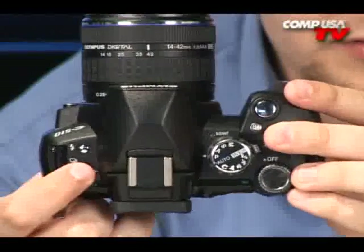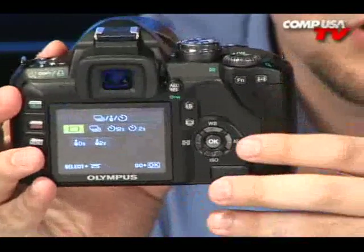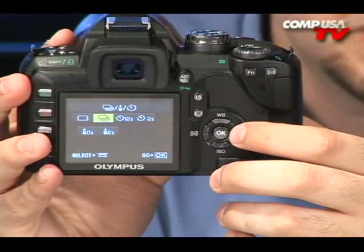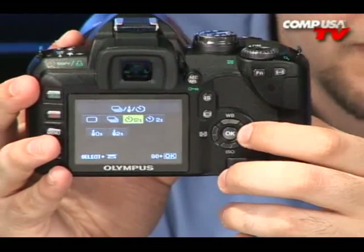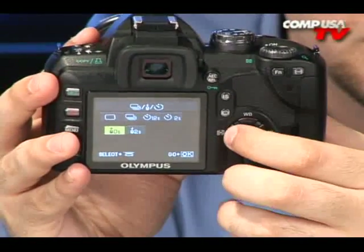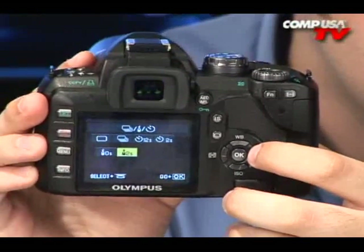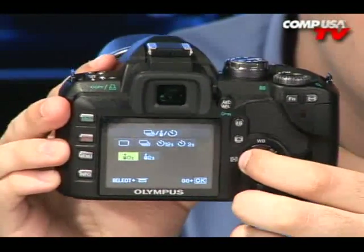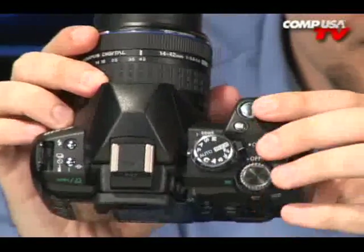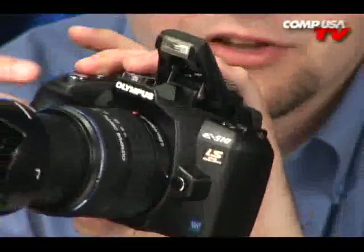Over on this side, this button brings up your different shooting modes. You press that and it lets you do a burst mode — this one will take three frames a second for up to six frames, so two seconds worth of burst shooting on the highest quality raw images. It also lets you do a timer, and there's an optional remote that you can get for use with a tripod. The other button up on the top is the button to bring up the flash, and this does have red-eye reduction as well.